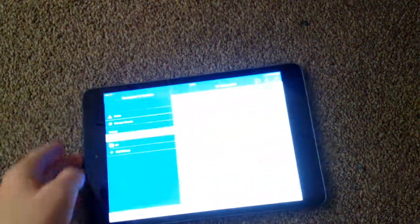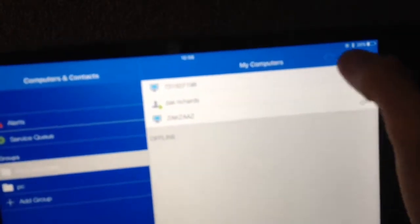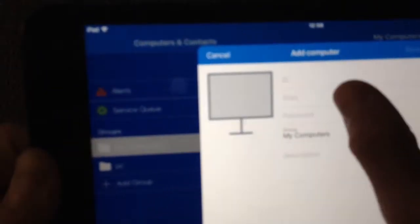You need to create an account — I'm not going to show you how to create one, but once you've configured it you're going to get a screen like this. You need to add a list of computers. To do that, tap 'Add' and put in the ID. You have to set up TeamViewer on the computer you want to connect to as well — entering the ID, alias, password, and the group it's in.